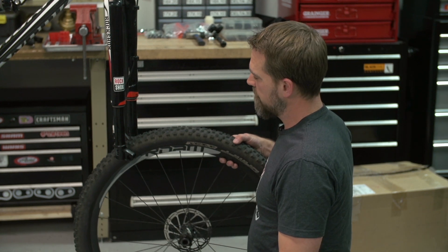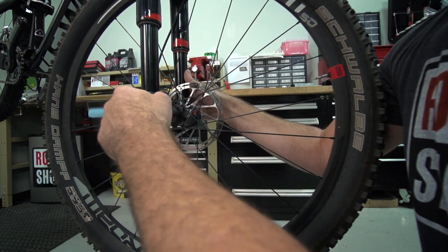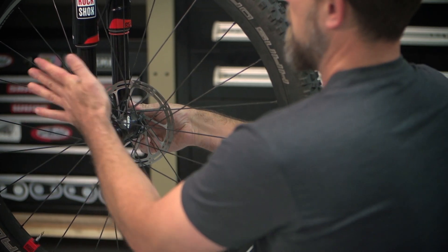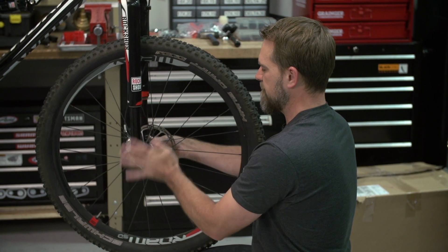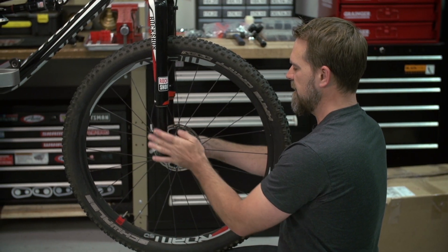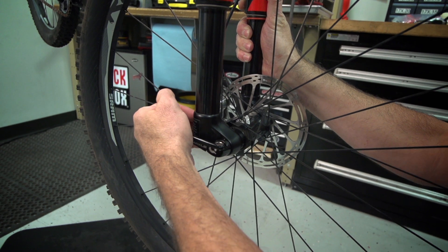Now let's reinstall the front wheel. Insert your Maxil Ultimate back through the dropouts and thread your Maxil Ultimate into the dropout. Keep threading your Maxil Ultimate until the head stops short of touching your dropout.